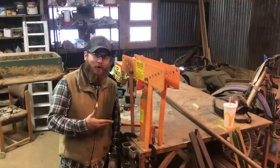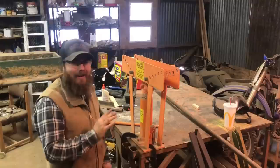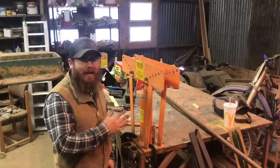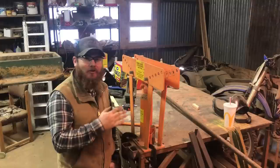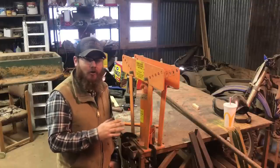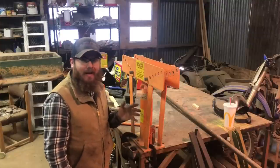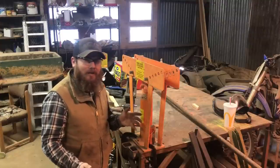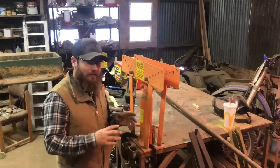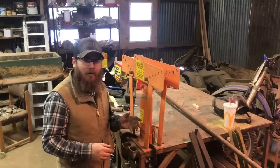Great pipe kinker — I mean pipe bender. I'm just joking around because this thing has some major limitations and it's important to note this is not a tubing bender. There's a huge difference between a pipe bender and a tubing bender. This thing has major limitations, but when you know what those limitations are and you just have some gentle bends to make, it can actually work pretty well.